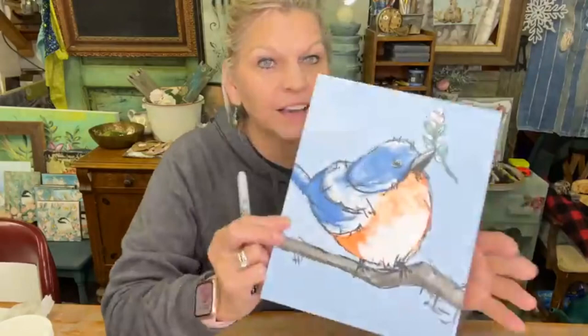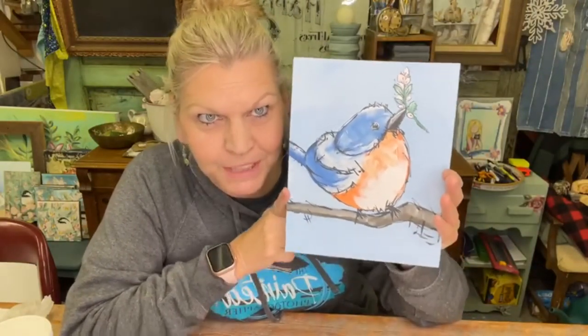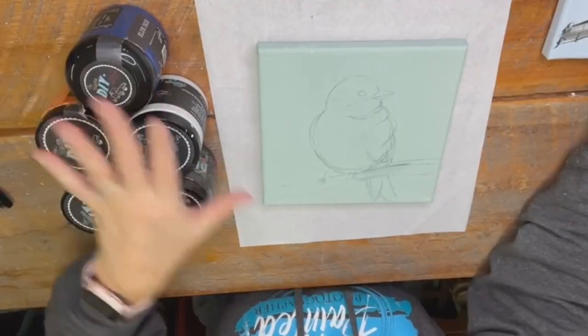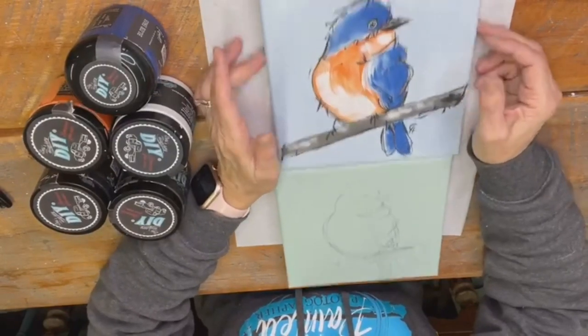This one has Connie lines. Here's the other one that I just painted right before I went live. I only have five colors. Here's the bird, the bluebird.